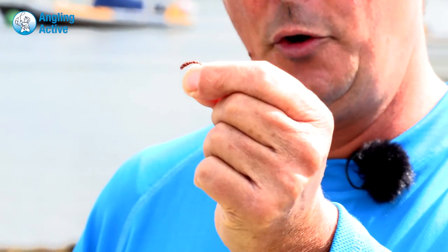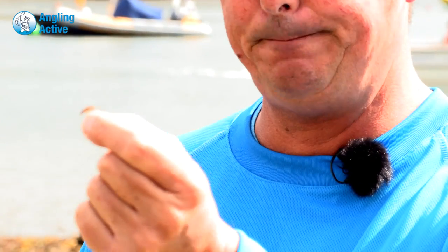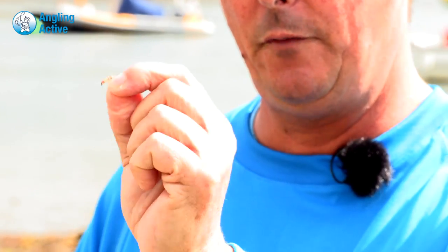There are two flies to imitate the mud shrimp: one is the flexi shrimp — obviously brown, because shrimps in that environment tend to be brown — and the other is imaginatively called a mud shrimp, or Corophium volutator by its Latin name.